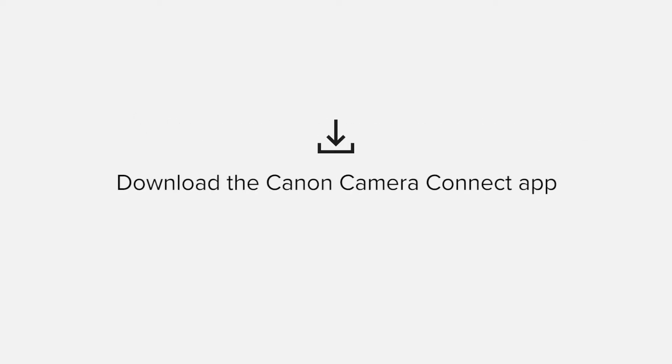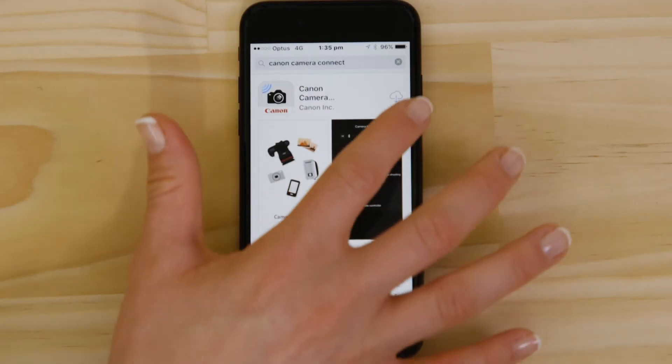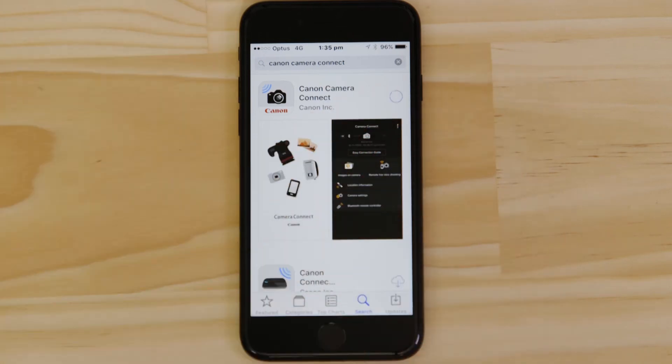First up, we need to download and install the app. Head on over to the Apple App Store and search for Canon Camera Connect. It's completely free.